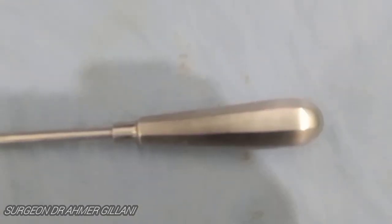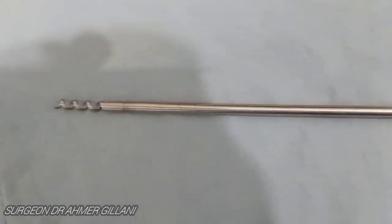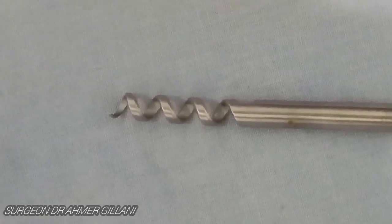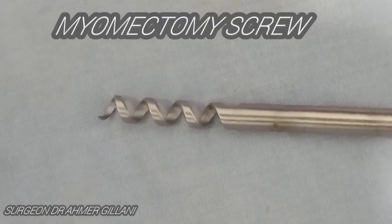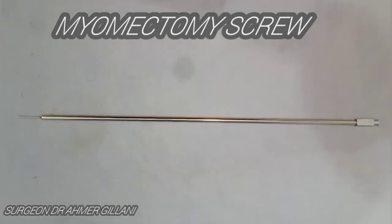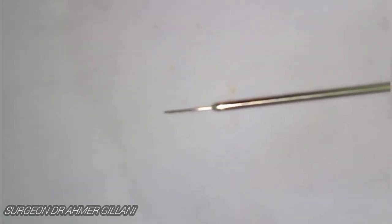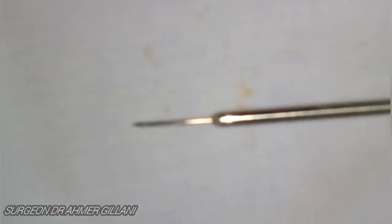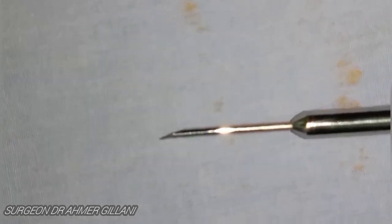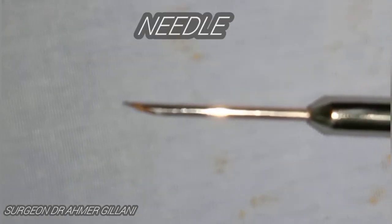This instrument on the screen is basically the laparoscopic myomectomy screw, and in close-up view you can clearly see it. This is a very basic set of instruments — not a collection of all instruments. The next instrument is used for aspiration in various laparoscopic procedures. In the close-up view it is being zoomed and focused so you can better differentiate it when it comes into your vision.